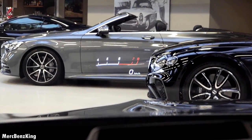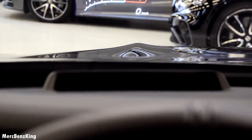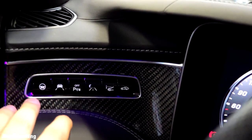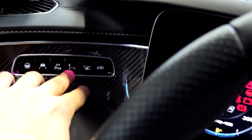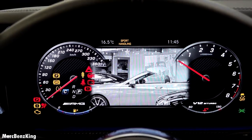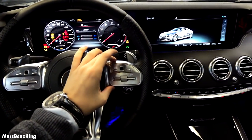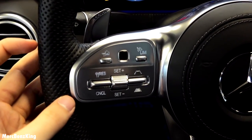It has the heads-up display, currently in the AMG setting, which comes from this monitor. The assistant options are right here — it has the steering assist, lane keeping assist, parking sensors, and night vision. If I press this, it will rotate and show you the car in front of us. The left part is for the screen, the right part for the infotainment system, with a touchpad.